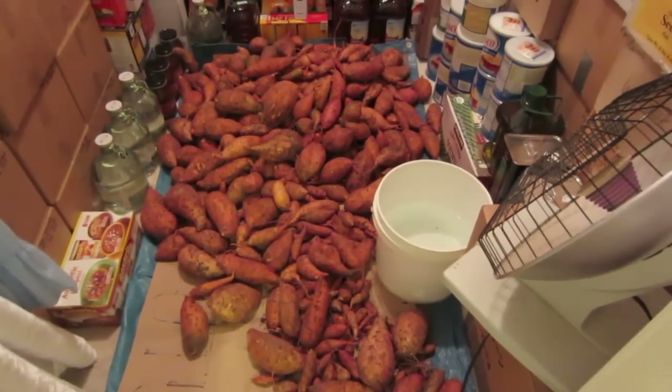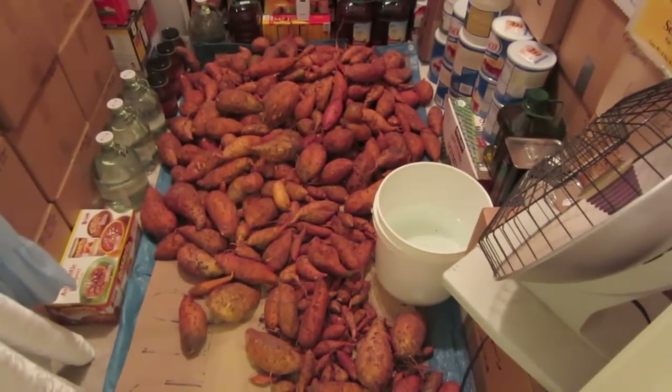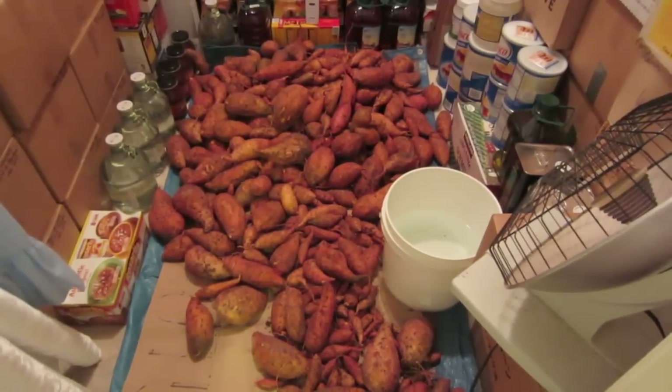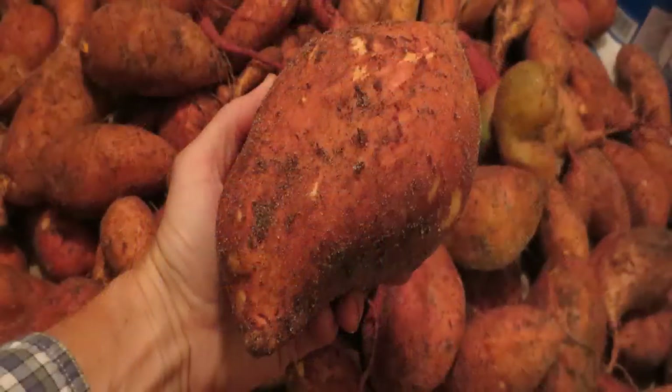This is a very excited LDS prepper, reminding you: if you are prepared, you shall not fear. And if you use the Midlider gardening method, you can have an amazing harvest like this.